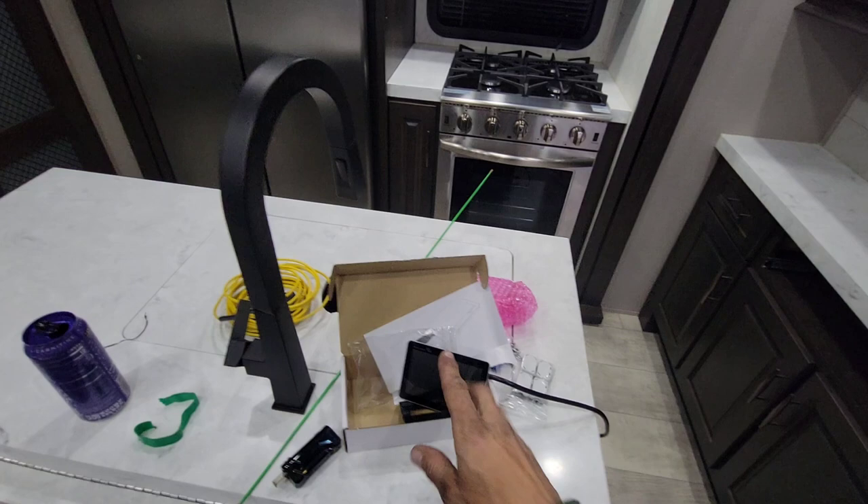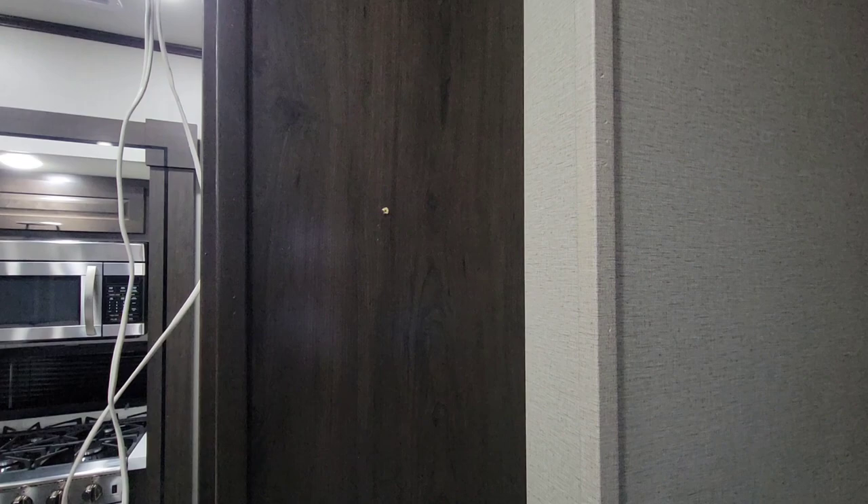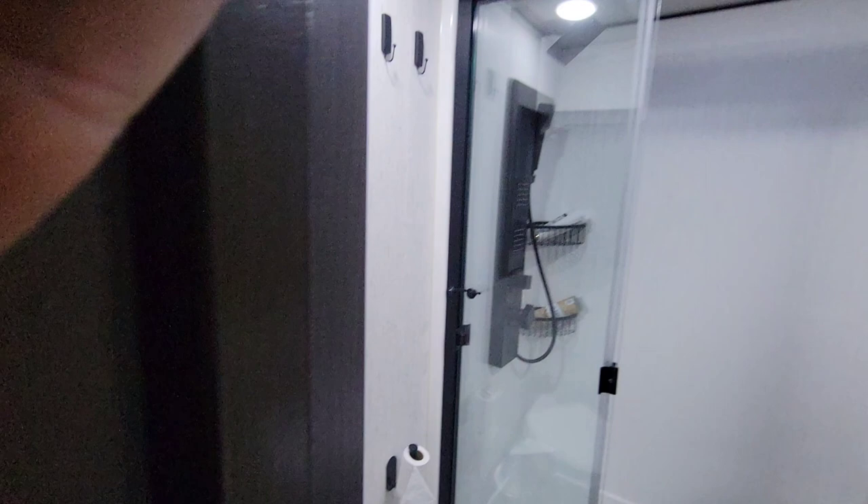We're finally getting close to the end of this install, just trying to get the screen mounted, which is one of the last things always and one of my least favorite parts of every install. You've got to drill a hole through a nice cabinet, typically a fairly new RV, so it's not fun. You get some leeway because the screen covers some, but you want to make sure wherever you think you're putting it that you're for sure going to get the wire down in there.